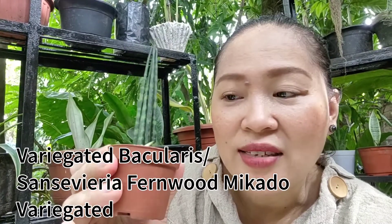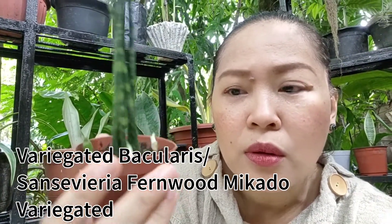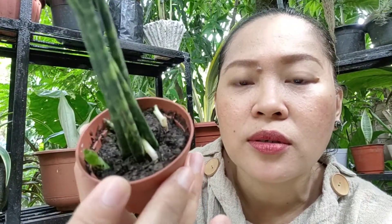I am so happy with the outcome of this unboxing because most of the Sansevierias in the box are plants that I still do not have. Most of these are rare snake plants or rare Sansevieria. I'm so happy because they are an addition to my collection. This variegated Bacularis already has a baby – there are actually four babies. Look at those tiny, cute sprouts.